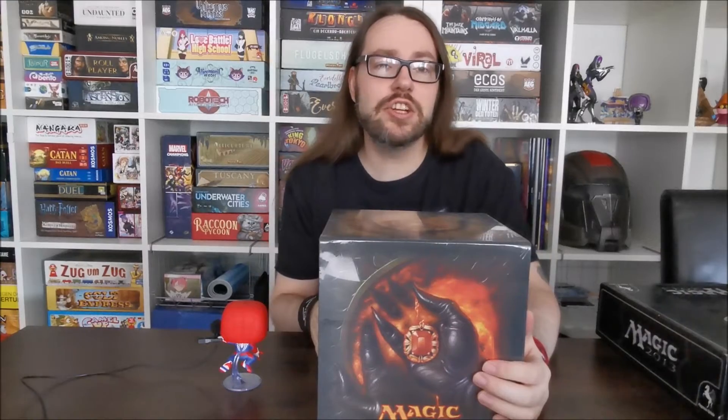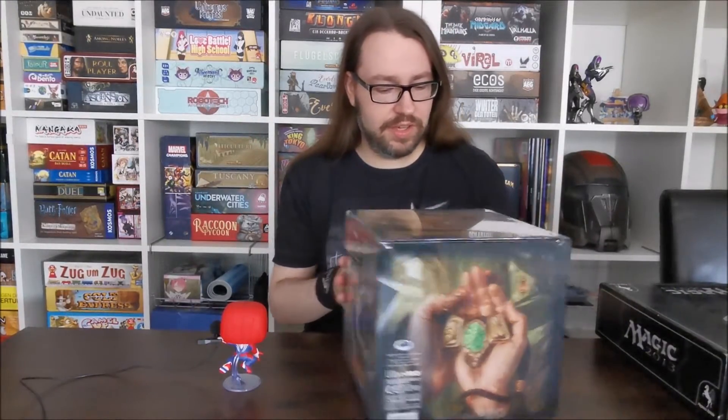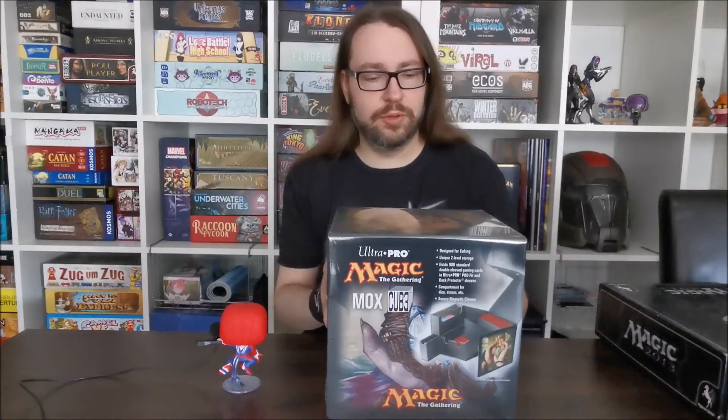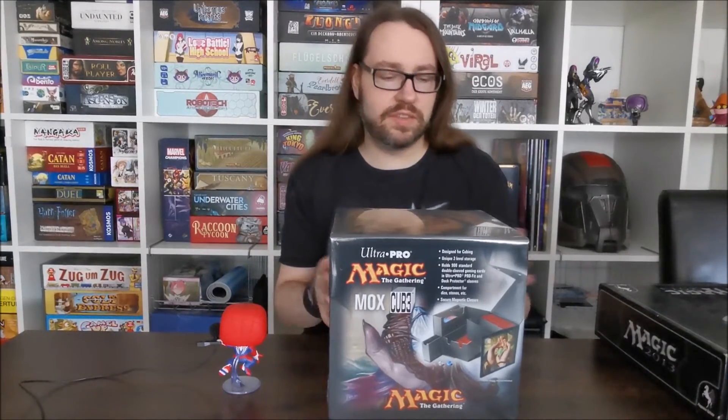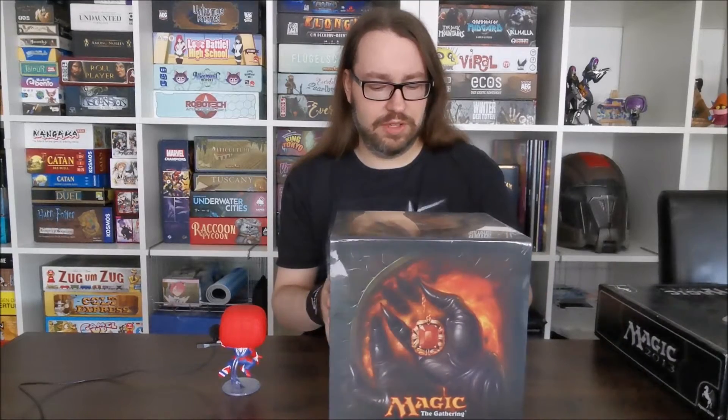Moin Leute und herzlich willkommen auf meinem Kanal Castle Nerd Skull. Vielen Dank, dass ihr wieder mal eingeschalten habt. Heute zu einem Unboxing und Ersteindruck Review zu diesem Schätzchen hier. Und zwar ist das von Ultra Pro der Mox Cube – oder Cup 3 oder wie auch immer man das aussprechen möchte.